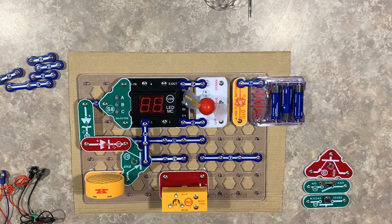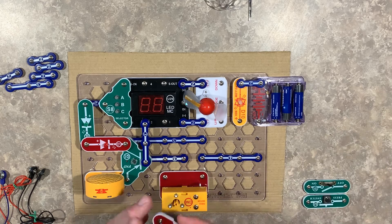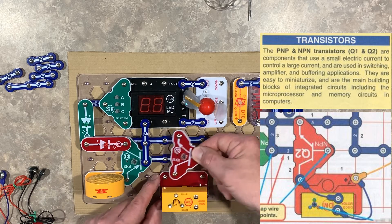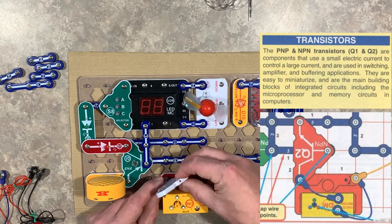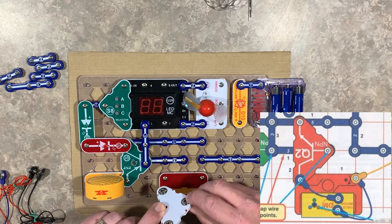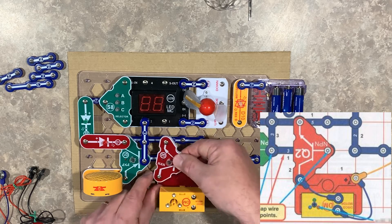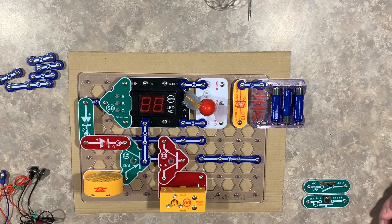Next we're going to move on to the disco ball. For that we're going to use the NPN transistor — this is a level two device. We want to make sure it's connecting the right terminals. There's a connection for the base, as well as the emitter and collector, and those have to be snapped into the right location.